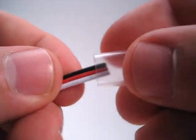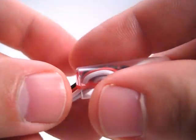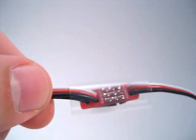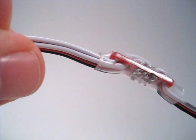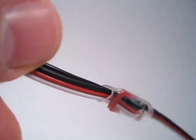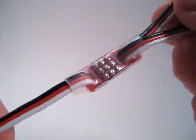If it looks good, you can take the heat shrink and put it over top. And there's your finished Y harness. All of these parts can be bought at HansonHobbies.com.